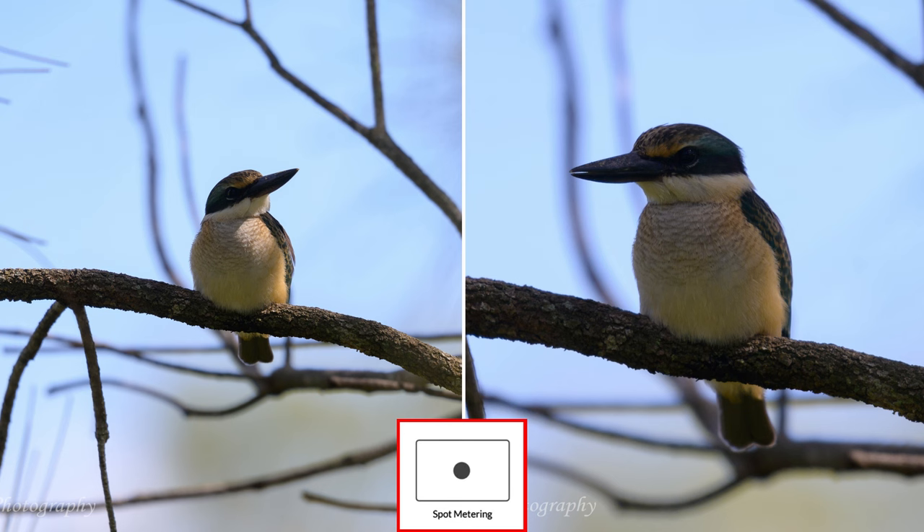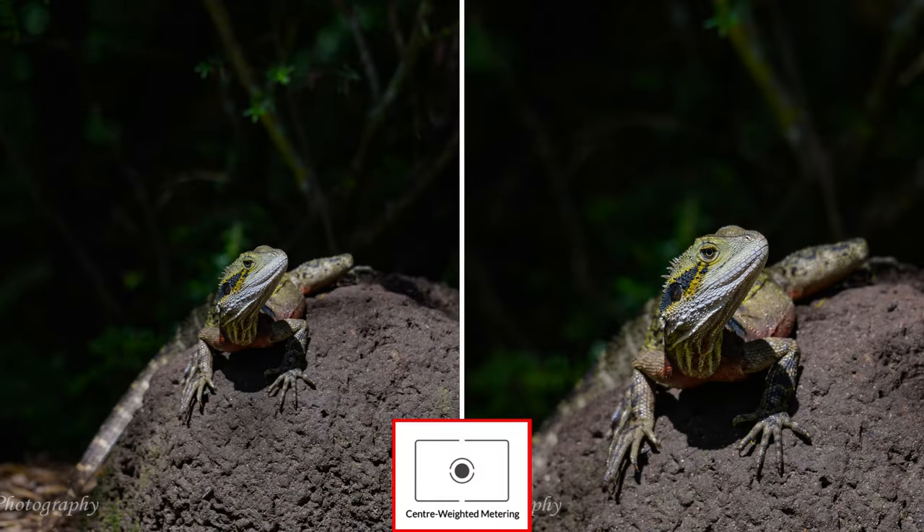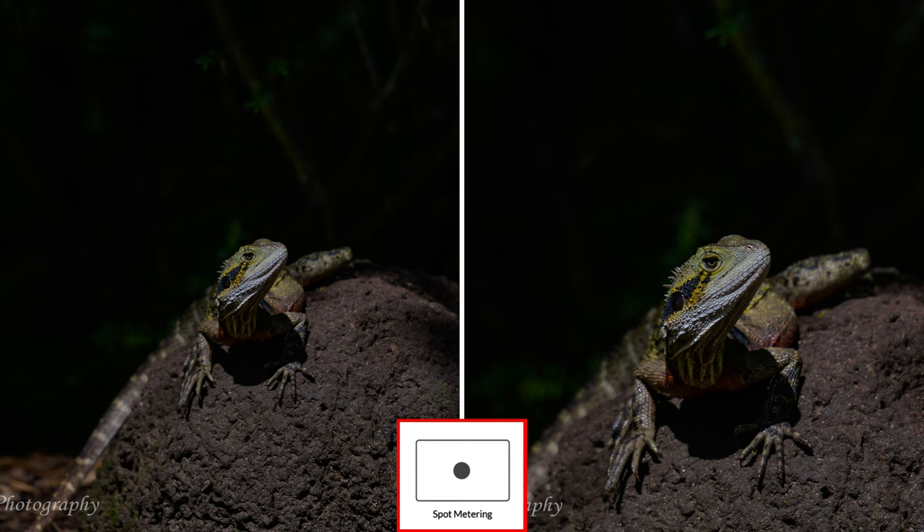This is a water dragon — very common in our area around Lake Eden, where there are hundreds of them. This one was on a termite mound. Look at the difference between center weighted, spot, and highlight weighted. In DX mode the three metering modes are more evenly exposed compared to FX. In center weighted you can see a bit more background shadow, but the water dragon is not overexposed and looks very nice. In spot metering the image is slightly underexposed with a quite dark background.